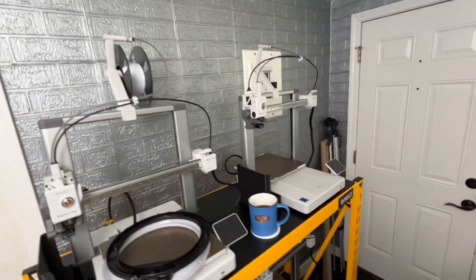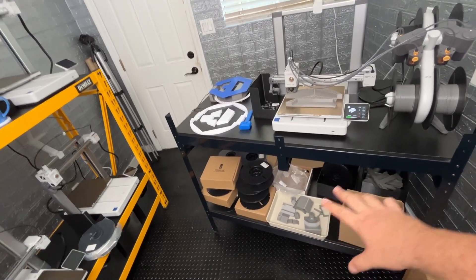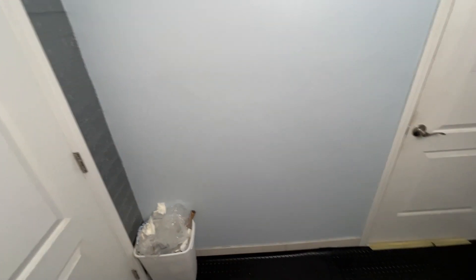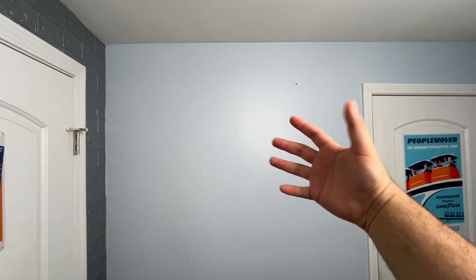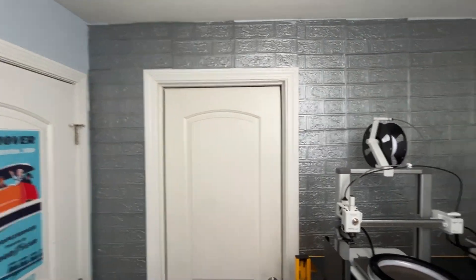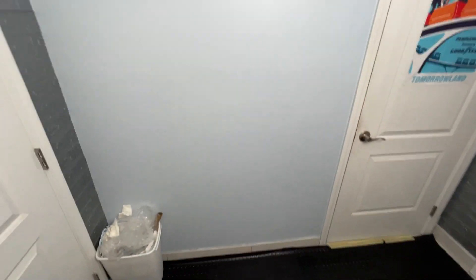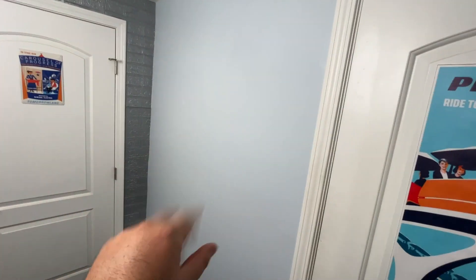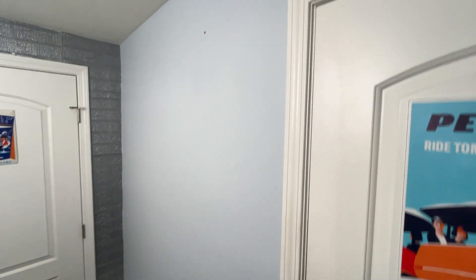I'm really thankful for these Bambu Lab A1 3D printers. We're almost finished updating this room — I still have to put that AMS Light combo mount in. I decided not to do this wall; I've got my big light here and it'll reflect off and illuminate the room a lot better if I just left it this reflective blue. But I do have enough of this brick material to do this wall. I wanted to ask you guys — do you think I should finish doing the brick pattern on this wall as well, or is leaving it this blue color fine? Let me know.